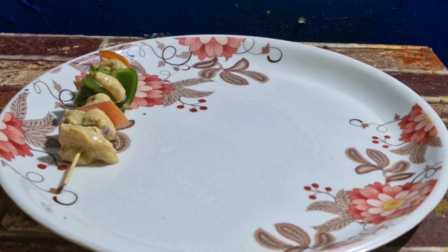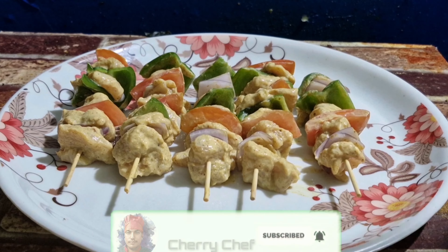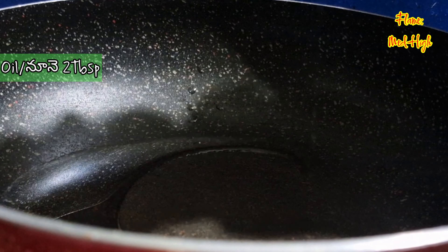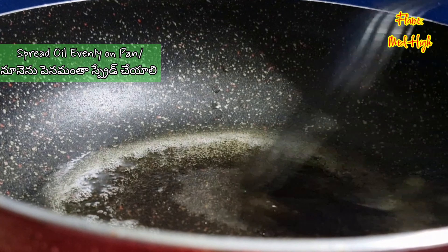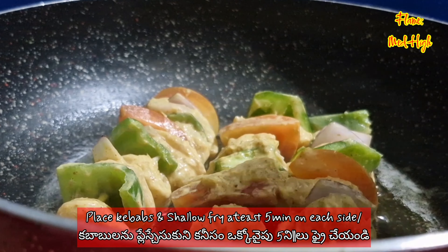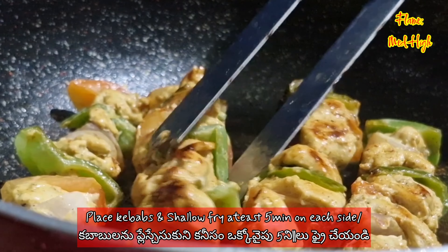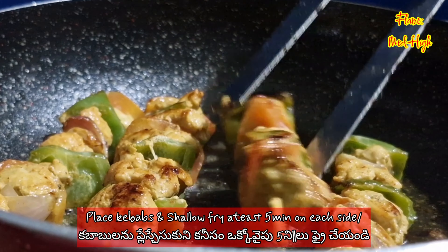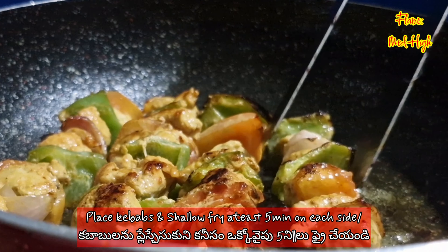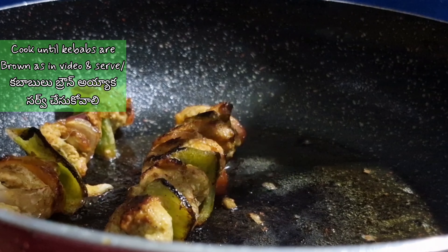I'm going to show you the chicken and raw vegetables. Add 2 tablespoons of oil, spread the oil, then place the kebabs in this bowl for 5 minutes.